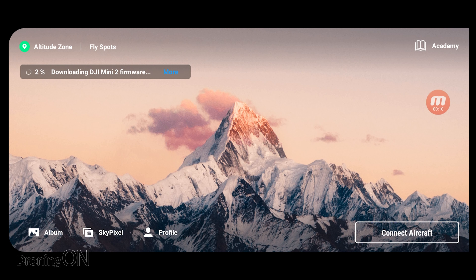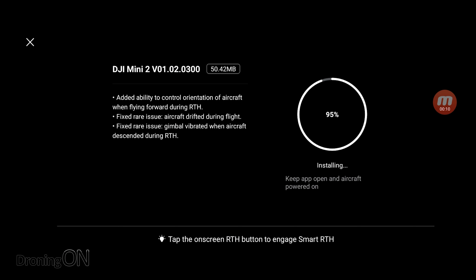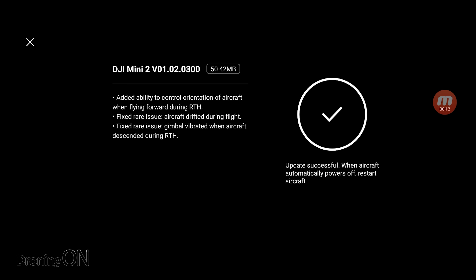Updating to the latest firmware is very simple. Just put your phone into the controller, turn on the drone, turn on the controller and start up the DJI Fly app. At that point, the app will tell you that there is new firmware available. You can click on it to start downloading, and then click again to get it installing. Installation doesn't take long, but just make sure you've got a fully charged battery in your drone before you start the update.